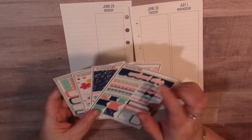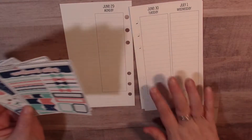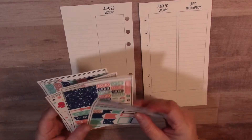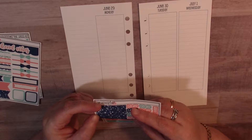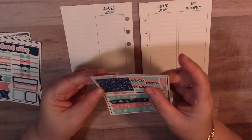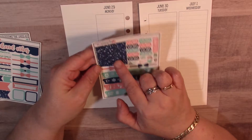If you've got personal size, kits, or pockets, I think these are the kits to get - I'll leave her shop link down below. So the first thing I'm going to do is go through these. Okay, there are seven here, so I'm going to use one for each day.